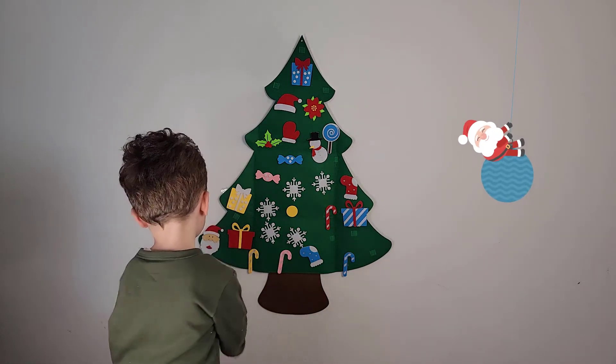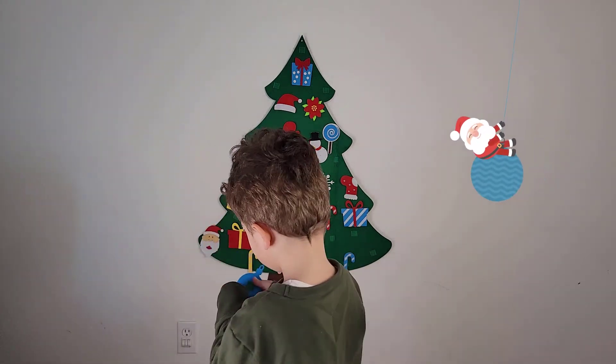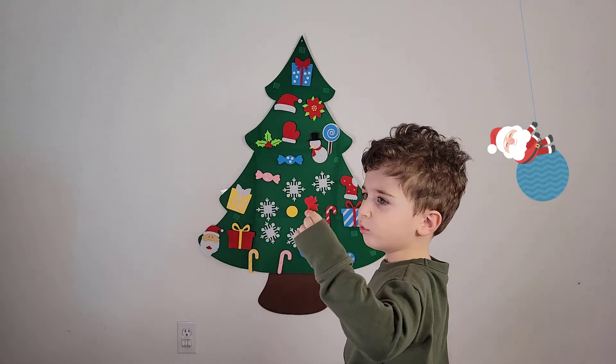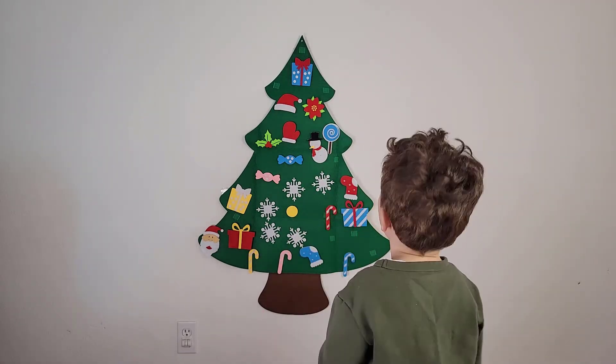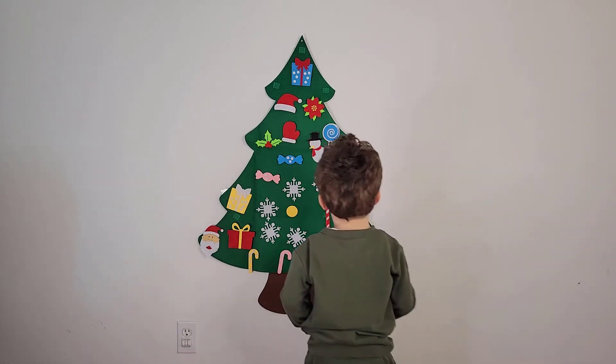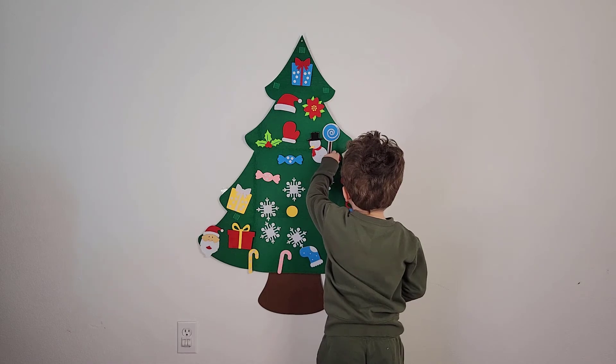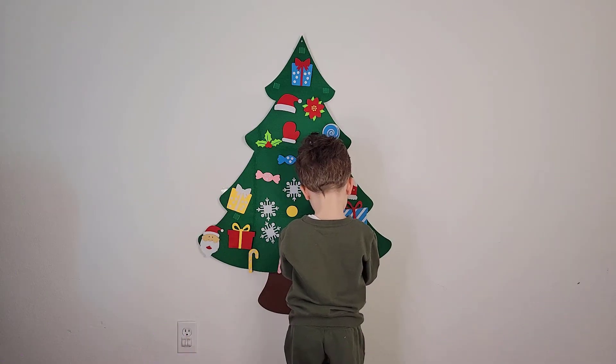Okay and then you have an ornament — like a bowl-shaped ornament. Oh it's a bowl! Let's put it back. Okay, right there, good job!